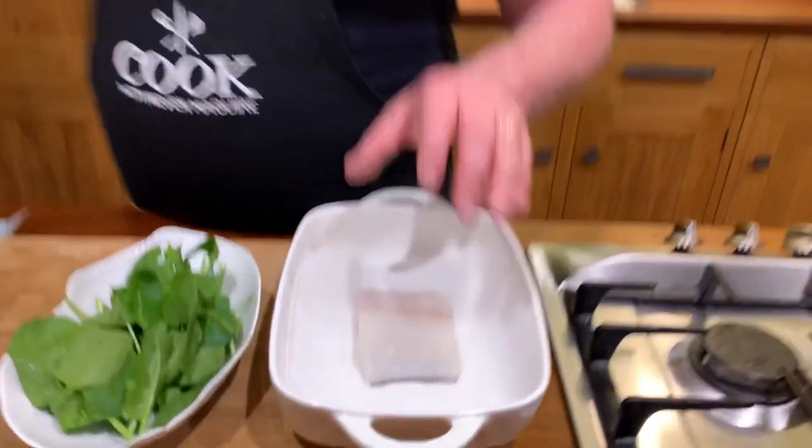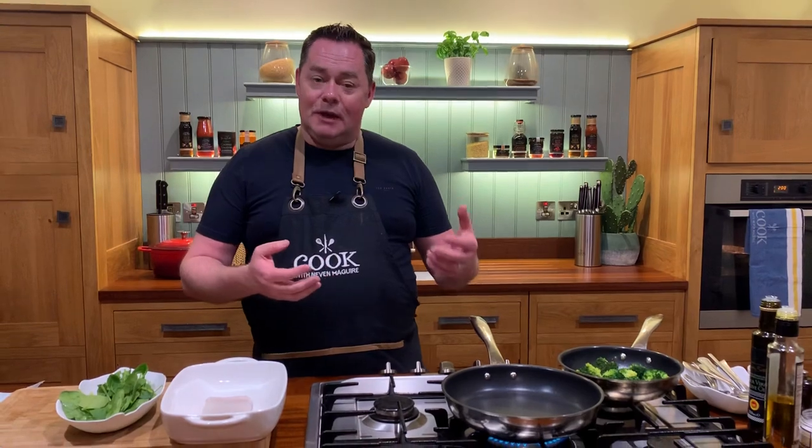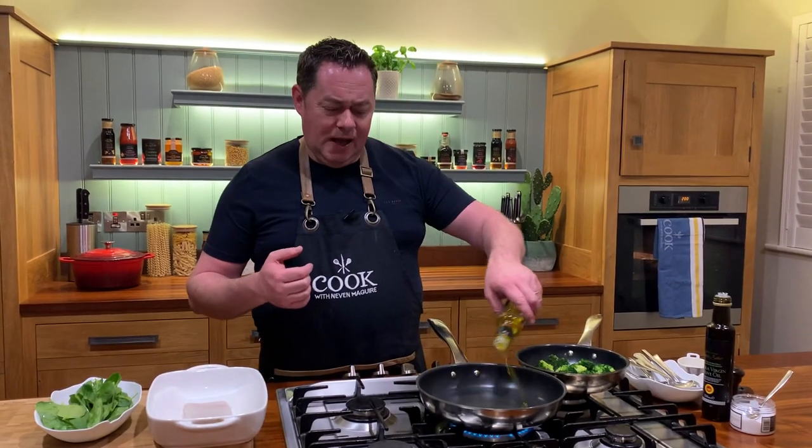This for me is the star of the show — it's a beautiful fish, lovely and fresh. As a chef, we're an island, and when I go around and visit different fishermen on my seafood trails, we really should be eating a lot more fish because it's healthy, it cooks so quick, and it's delicious.